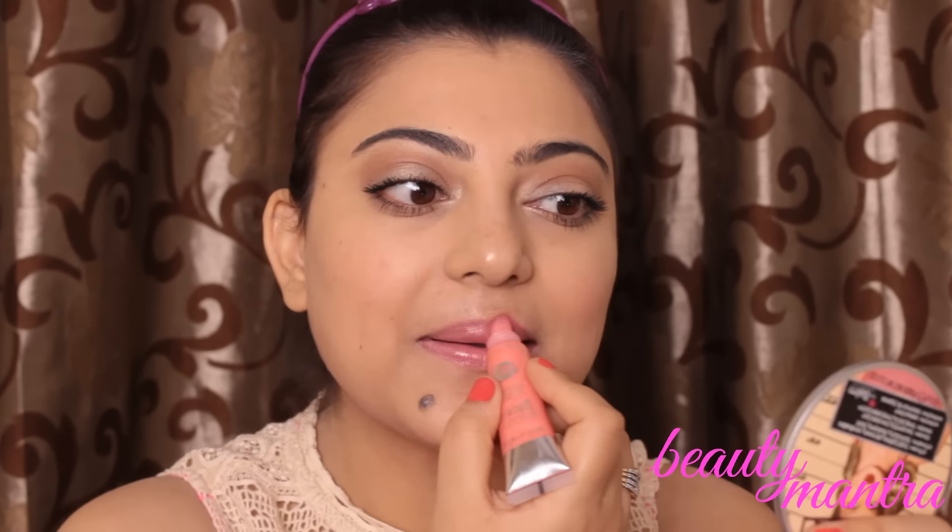For lips, we'll be keeping them glossy. I'll be just outlining a bit with any pink color or any color of your own choice and applying gloss in between. So this is the complete no makeup makeup look. I hope you like it — it's very comfortable to wear, and girls can easily wear this makeup at any time of the day. Do subscribe to the channel, and if you like the video, like and share. Thank you.